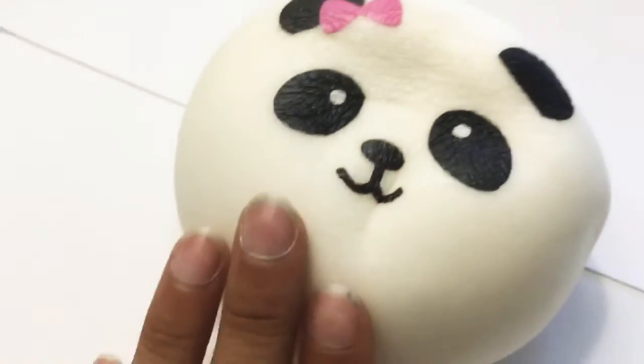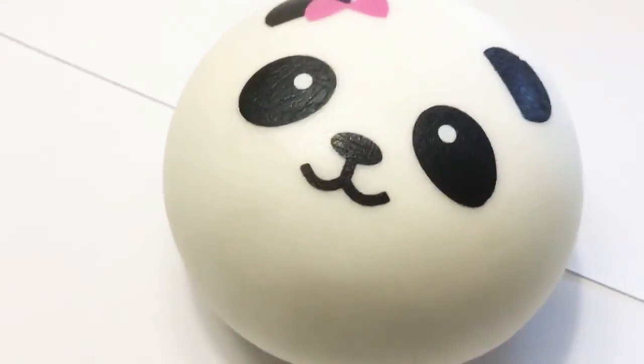Panda bun squishy — not as slow rising as the other one but it's so good. Don't look at my nails.